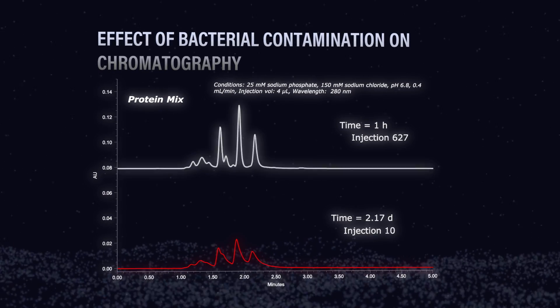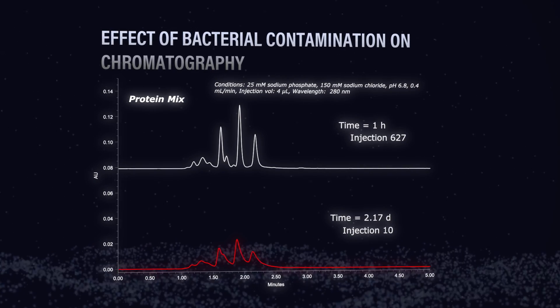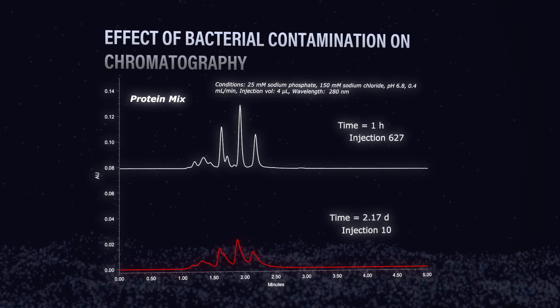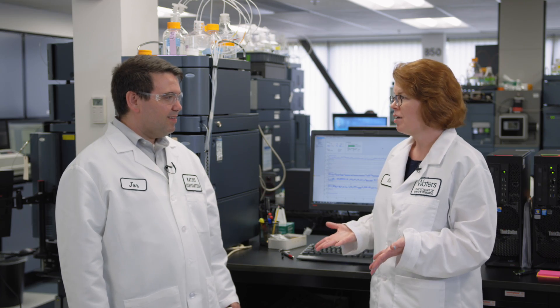Wow, that is a huge difference between one hour and two days. I don't think it's anything wrong so much with the column itself — it looks like we potentially got some contamination issue. Maybe we should take the column apart? Yes, let's do that. So for the sake of science, we took the column apart. We normally don't do this, but we wanted to see if there was actually bacteria we could detect with a scanning electron microscope that had maybe grown on the column.